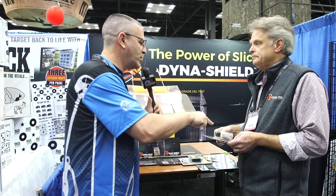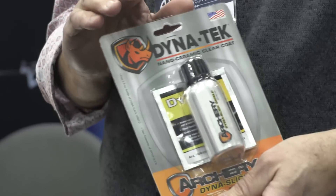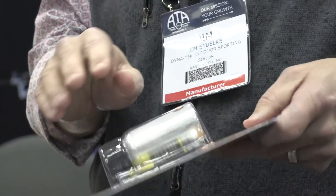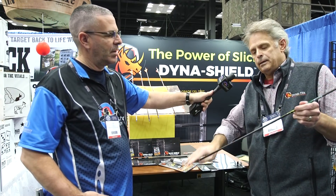So you would put on the base coat — which one first and which one second? The DynaShield base coat: you'd take a linen-type cloth, pull up the arrow, coat it by pulling it under the bottle, and then literally wipe it down. And you let that dry for how long?